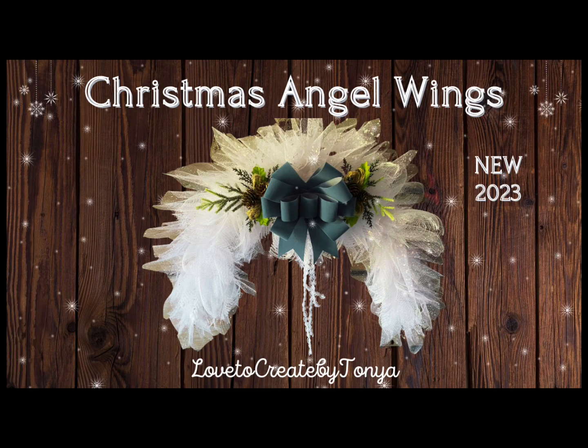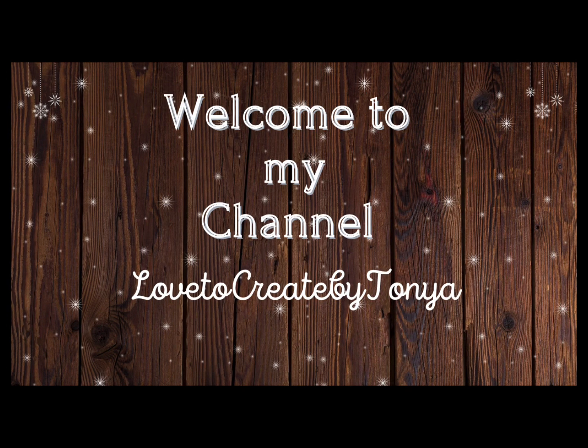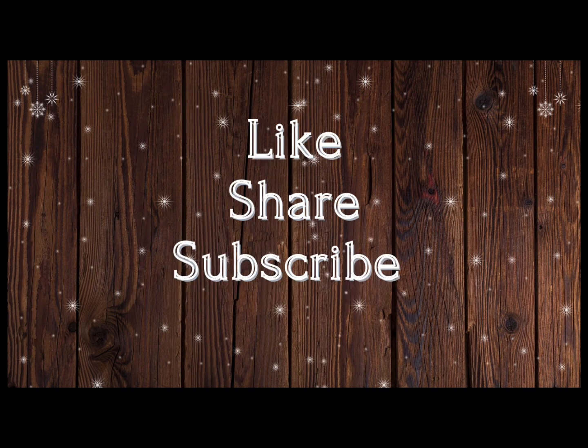Hey everyone! Today we're going to be creating Christmas Angel Wings. This is a beautiful wreath that you can use inside or outside your home. And if you're new here, welcome to my channel. I'm Tanya. I hope you all like, share, and subscribe.